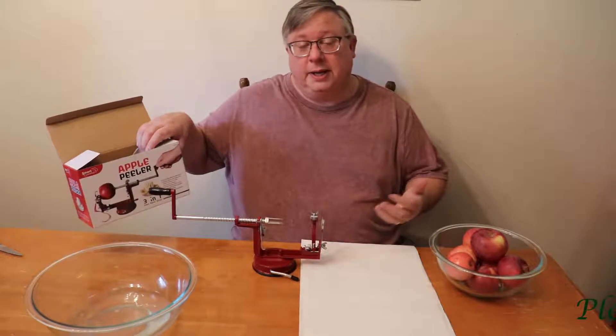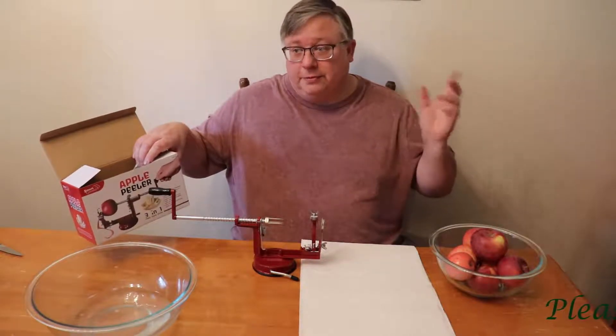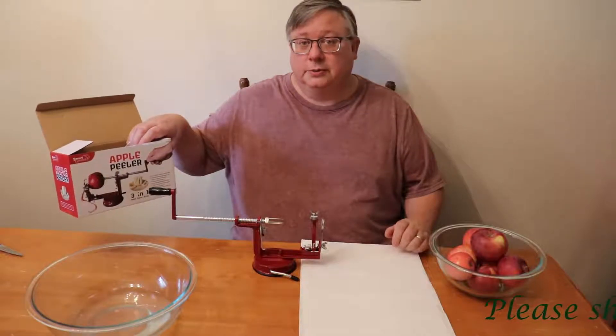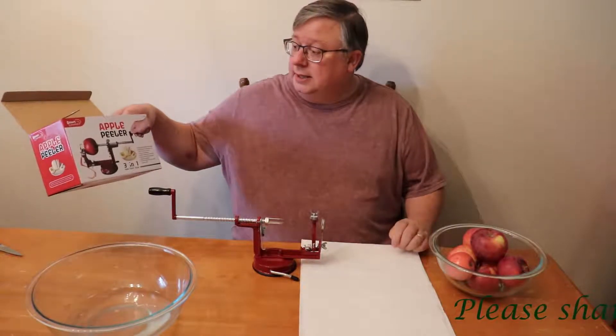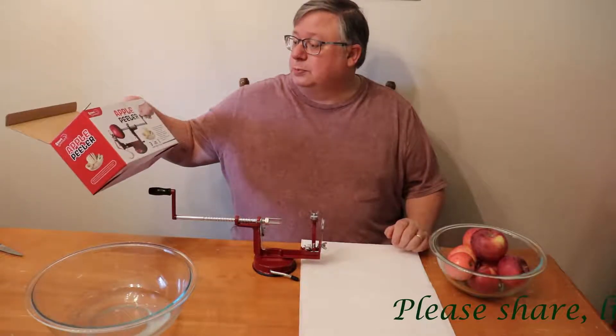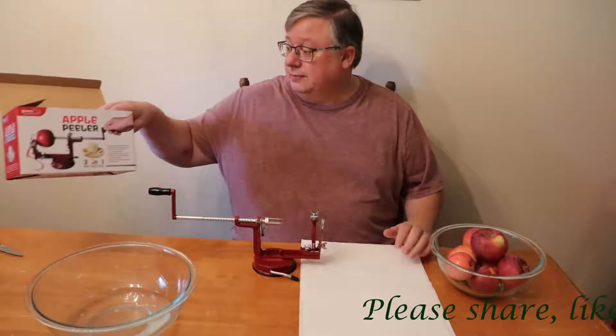I've never used one of these before, but if you look at my previous video on the apple picking, I've got apples, so we've got to use them and hopefully this will save us some time. I've never used one of these before. It's supposed to peel, core, and slice. So let's give it a shot.